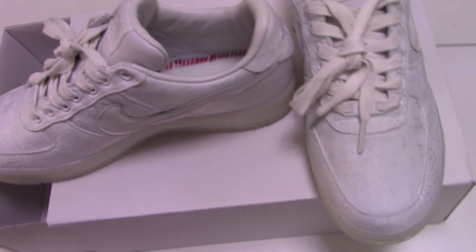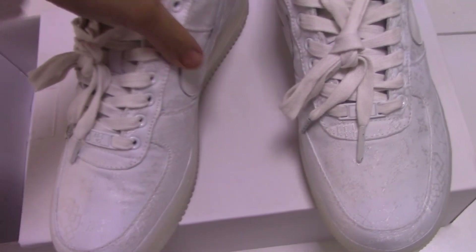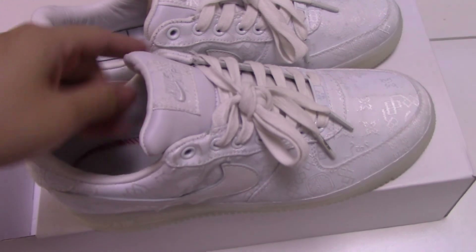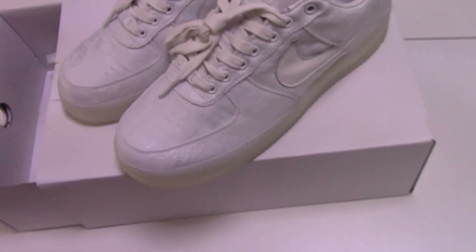This is the new Nike Air Force One with a cloth bag. So what do you think of this one? Please comment below. For any more questions you can contact me through my contact info. Thank you for watching — see you next time.